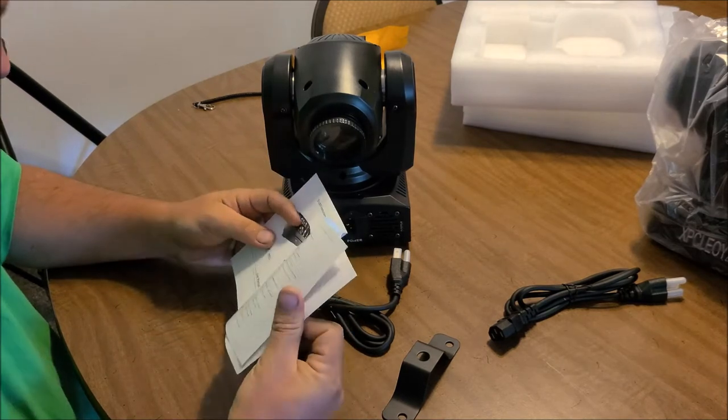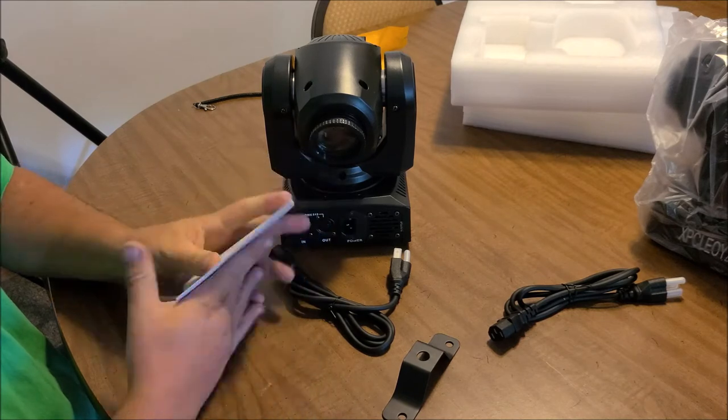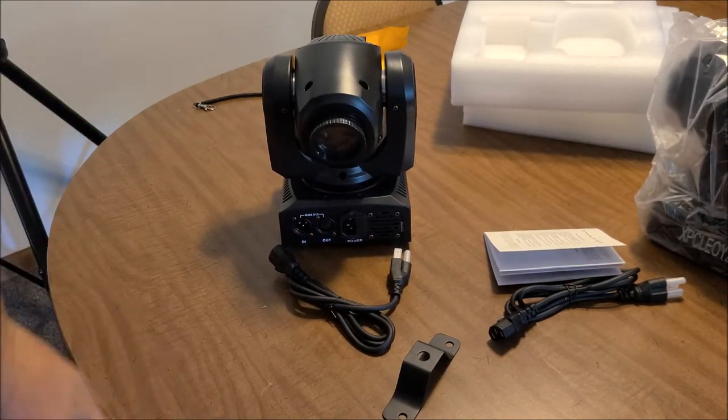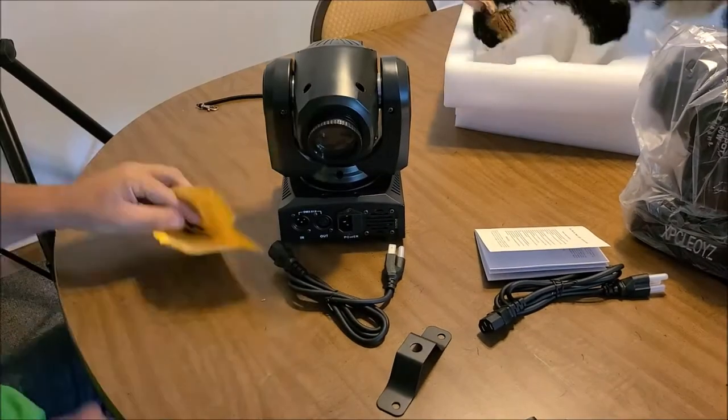All right, I'm going to get to it. I'll probably do a time-lapse of hooking these up and putting them up on the truss.